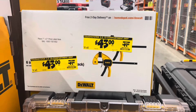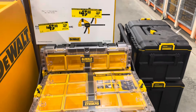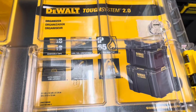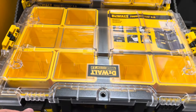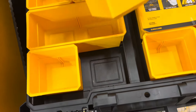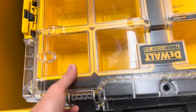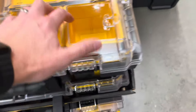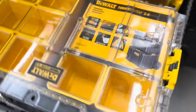We've got more deals here. This is a Tough System 2.0 10-compartment organizer from DeWalt. It's got deep bins in it, it's $43, it was $49. You can put this on top of your Tough System and it's got removable bins as well. The clasps are pretty heavy duty — kind of hard to close with one hand but that makes it secure so parts aren't going to fall out. There are clasps on the side that click into the Tough System.